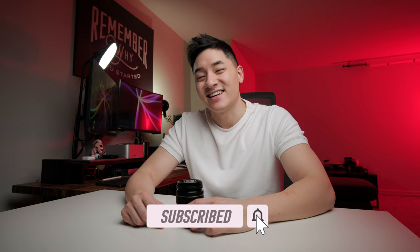Anyway, hope you guys enjoyed this video. Please let me know what you guys think. Thanks, and I'll see you guys next time.